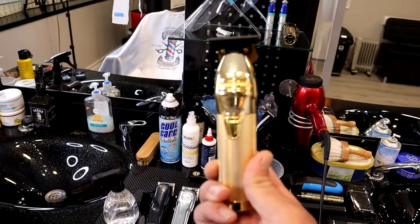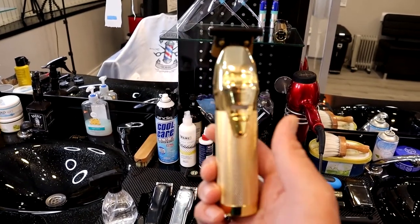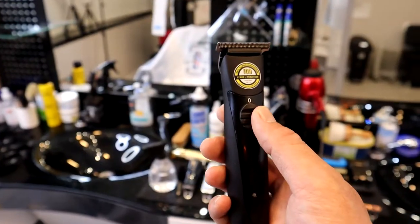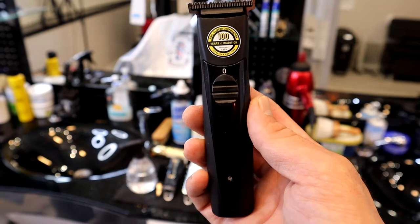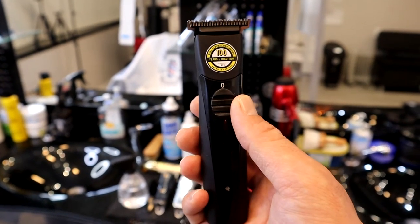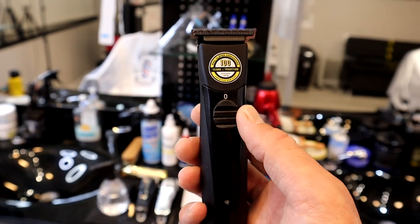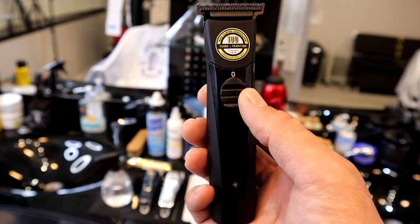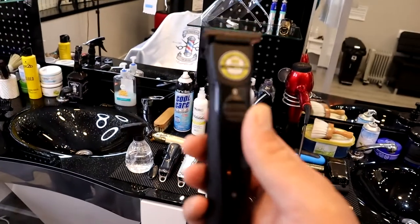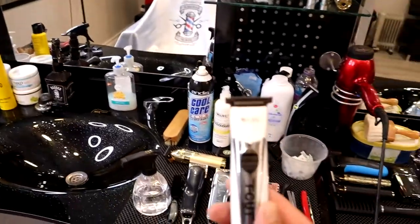If you are in barbering or thinking of getting into barbering, I will definitely and highly recommend you get one of these. This is the Wahl 100 Series Detailer. It is very, very good for lines, for line-ups, for your beard lines and for hair lines. It's a very useful tool and I love using it.